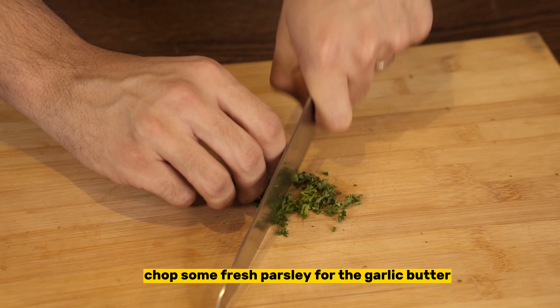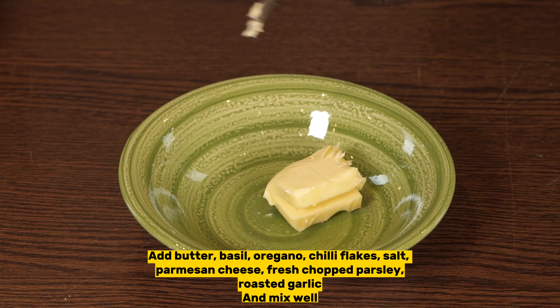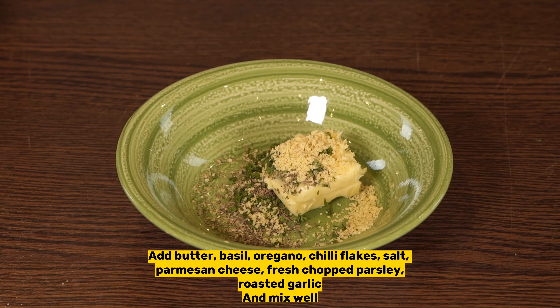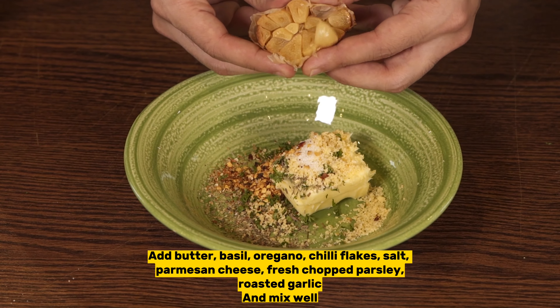First, chop some fresh parsley. In a bowl, combine 50 grams of butter, a teaspoon of basil, oregano, chili flakes, salt, parmesan cheese, freshly chopped parsley, and roasted garlic. Mix it well.